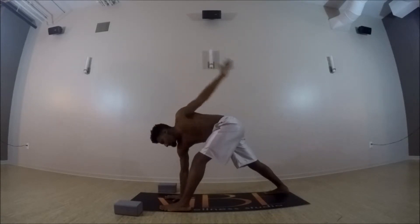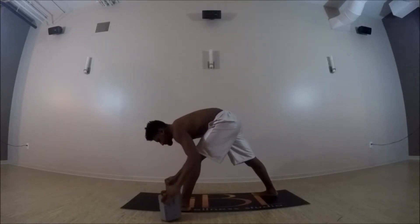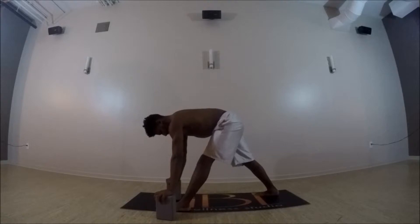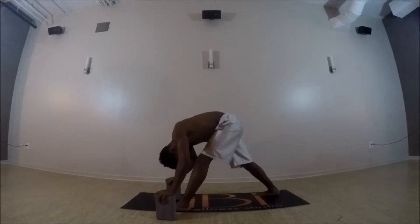Stretching arm to arm, and then bring both hands down. Frame that front leg — pyramid pose. If you have two blocks, you can come up to a halfway lift, get a nice flat back, square the hips by pulling that right hip forward, left hip back, and then exhale, fold right over that left leg.